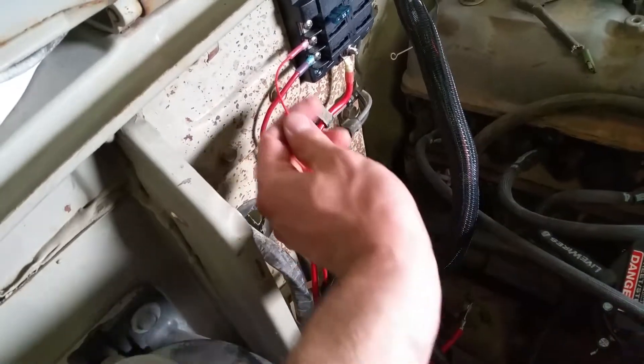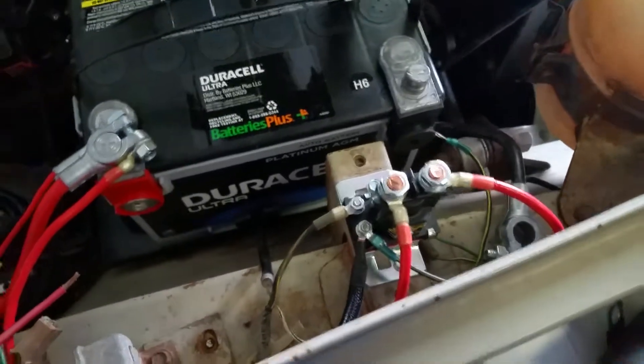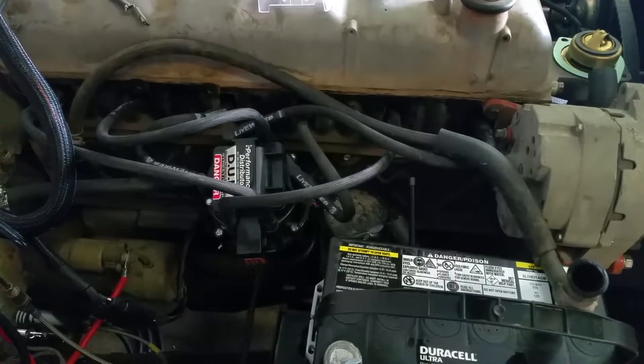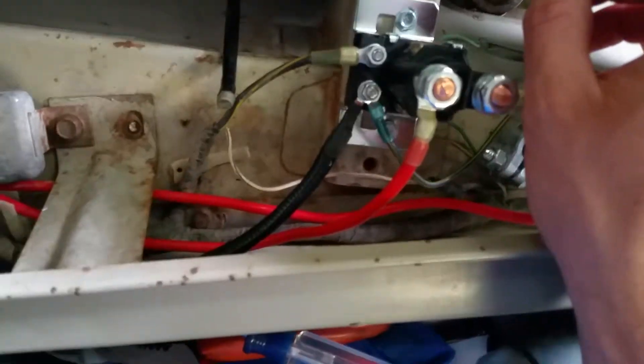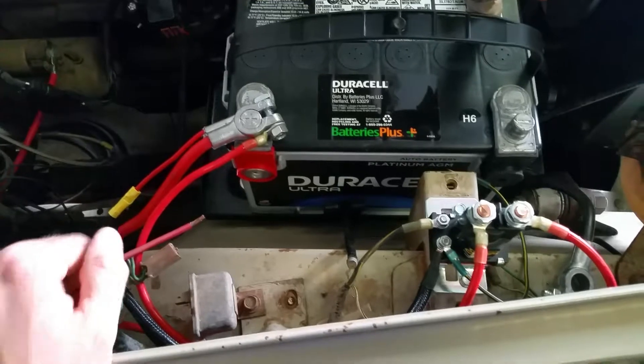That's the actual ground that goes up into the loom for the wideband. The wideband says to ground back to where the Megasquirt is grounded — don't just ground to the chassis, to get the best results. So the Megasquirt is going to ground straight to the battery, not to the block. On this one I think we're just going to run a big strap from here to the block and then run the Megasquirt right over to here. Anyway, that's all grounded now right here.